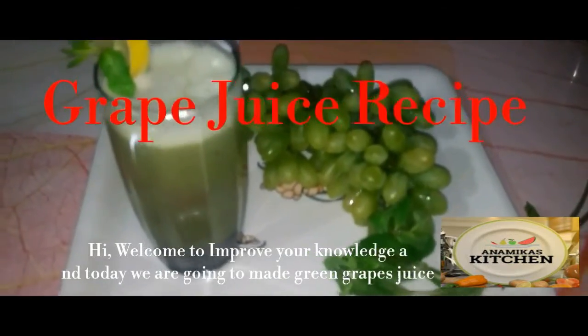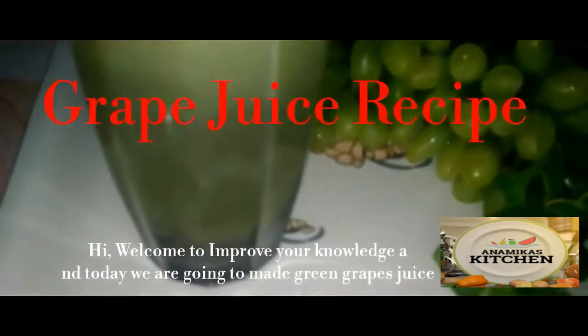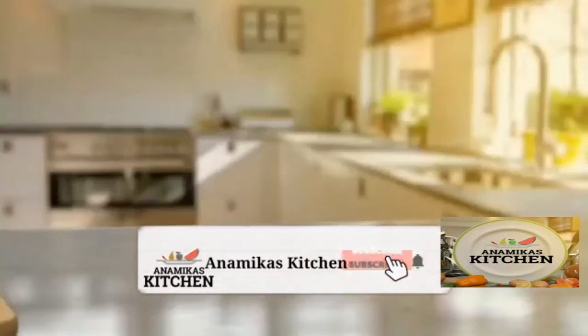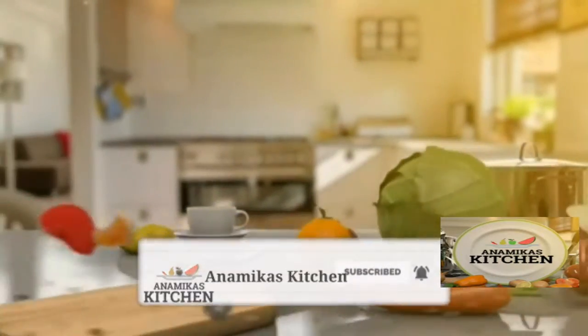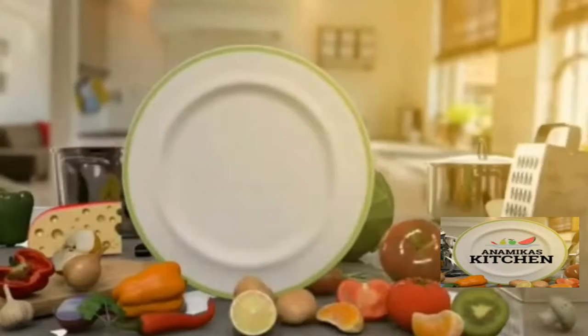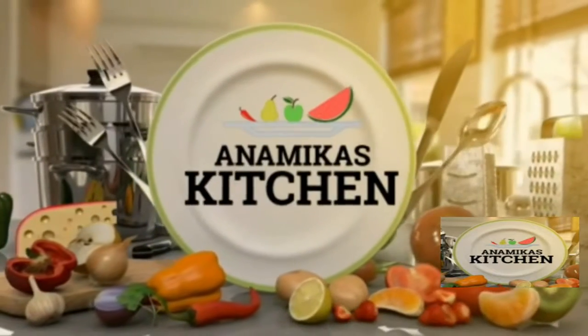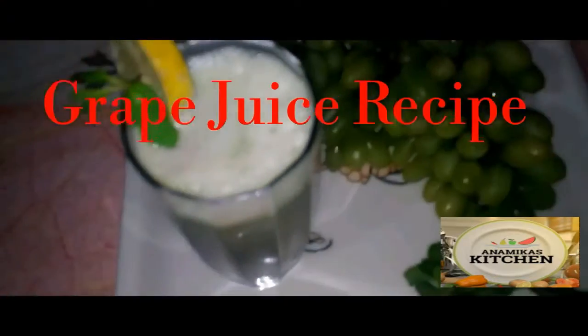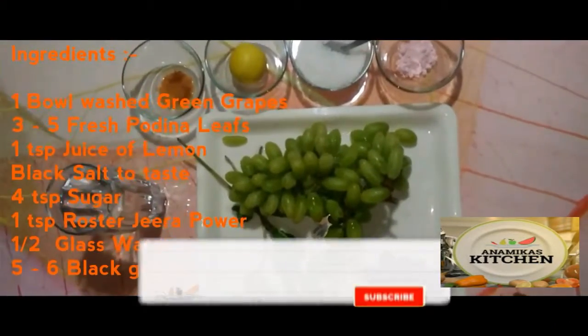Hello friends, I am Anavika. Welcome to my kitchen. Today we will make a recipe of grape juice. It is very easy to make and it is very tasty. So let's look at the ingredients.